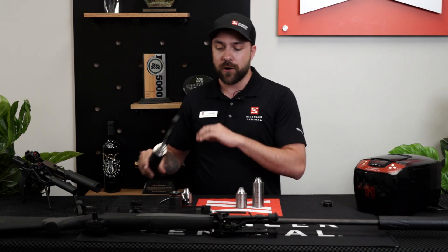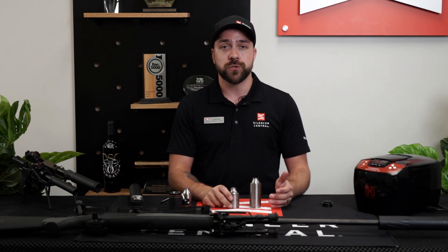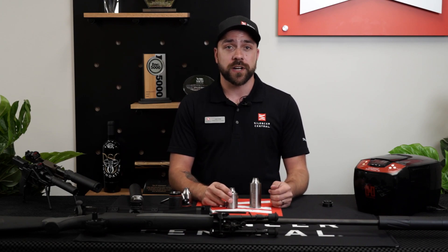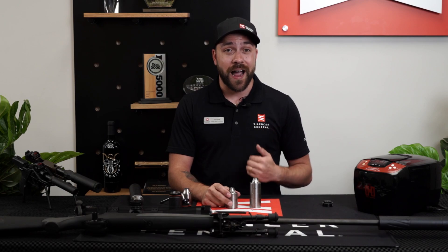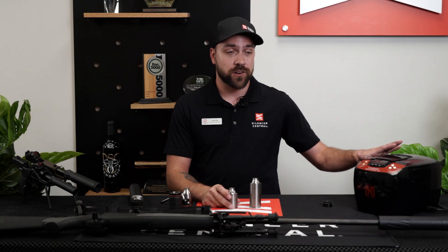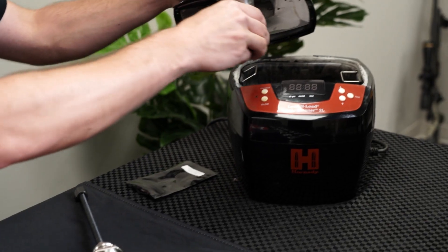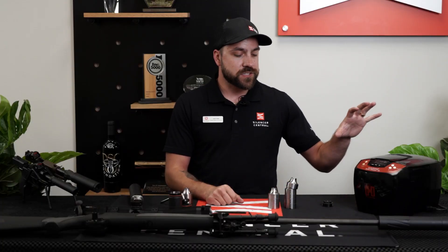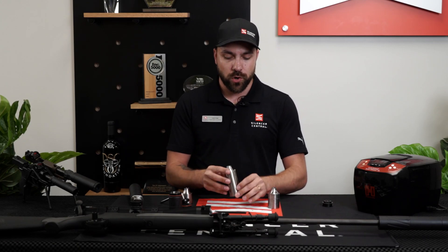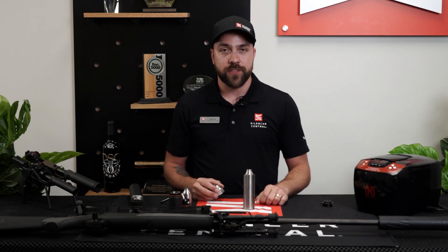Once you have all of your baffles out, there's a few different ways that you can actually clean them. One way is using any gun solvent that you normally use with a nylon brush — a lot of people will use Hoppe's, CLP, or whatever gun solvent you like. Or the way that I prefer, making things nice and easy, is using an ultrasonic cleaner. Basically, you have your sonic solution, put the baffles in there, set it to go, let that do all the muscle work for you. Once they're all finished, you'll take them out, dry them off, and make sure to get everything in the correct order — all of your titanium baffles together.